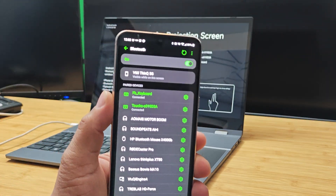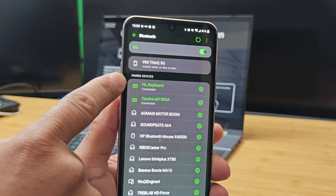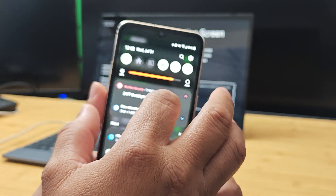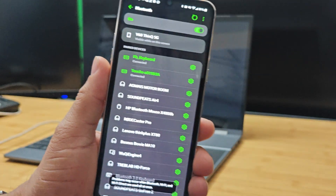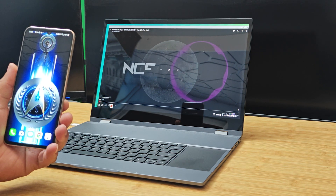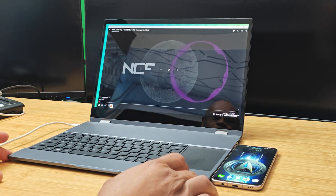This lab dock is also very versatile — you don't need a smartphone to use it. You can connect anything from a gaming system to another computer, anything with HDMI output or USB-C video and audio output. It's not limited to smartphones. And lastly, what I like about it: it's personal. Whatever you're doing on your device, just connect to this lab dock and you can get the job done. That, to me, is why I use the UPerfect lab dock — it's very personal.